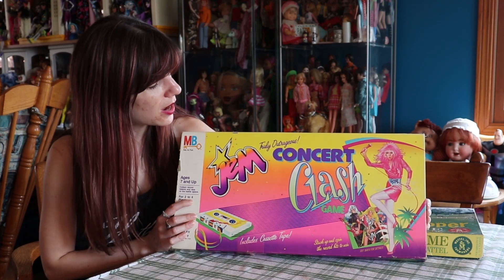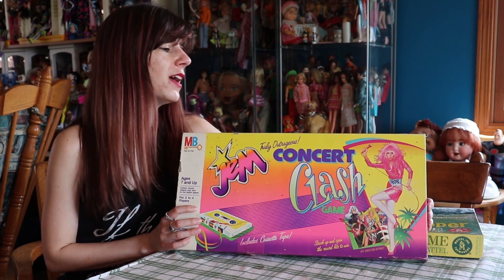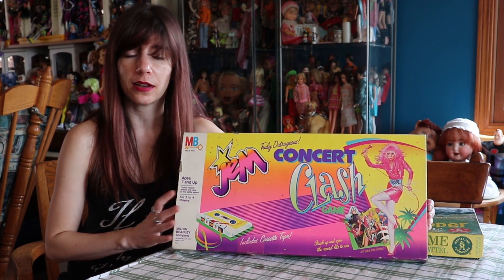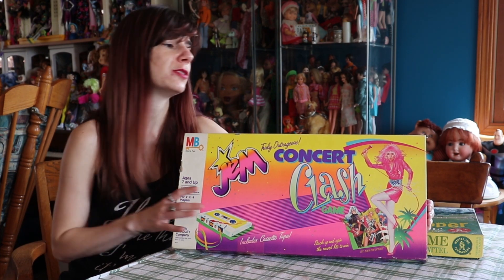I have this Jem's Truly Outrageous Concert Clash game here to show you. It's really fun. I don't have a cassette player to play the cassette tape that comes with this, so you'll have to just imagine there's some truly outrageous music going on here.